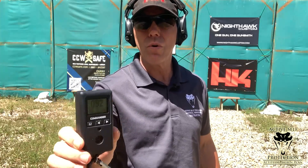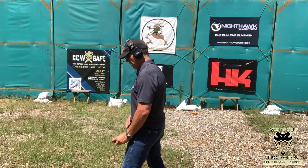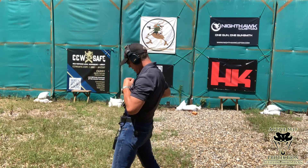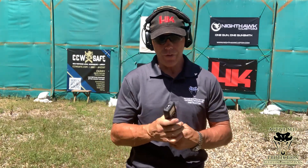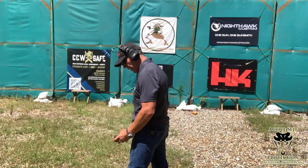The first rep comes in at 0.92. I didn't get a great grip with my dominant hand, but everything worked out — I was able to correct. Even with not a good grip and some correction, still got an alpha and a 0.92. Let's see if we can improve that. The next rep is an 0.88 — still a little sloppy, still a little bit of a mess. Let's see if we can finish up the next one and be a predator on the beep this time.